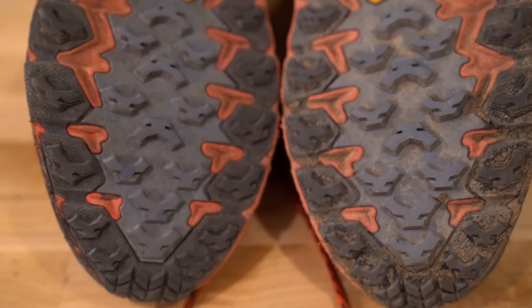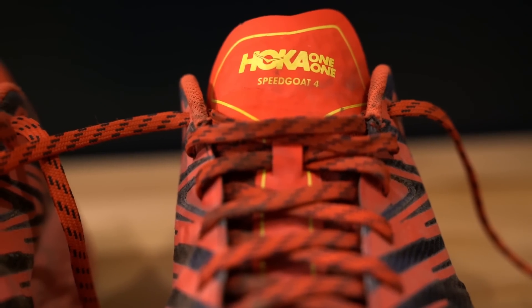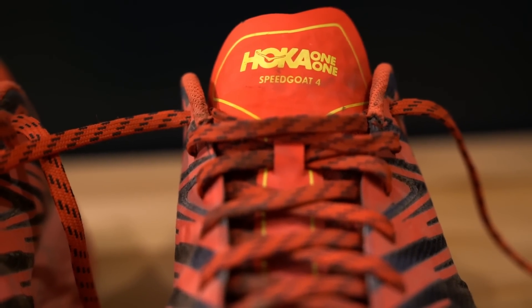I got these for 20% off at a local shoe shop. Again, a great shoe if you're just going to run on the trails. That's kind of what these are designed for, and when it comes to me just running on the trails, I take these bad boys out.